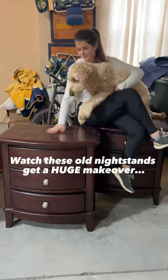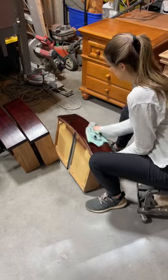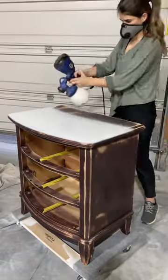I bought these oversized nightstands and they were in rough condition, so I first scrubbed them down with a degreaser since they were absolutely filthy. Then I scuff sanded the slick surface using 220 grit sandpaper, then primed them with two coats of stain blocking primer.